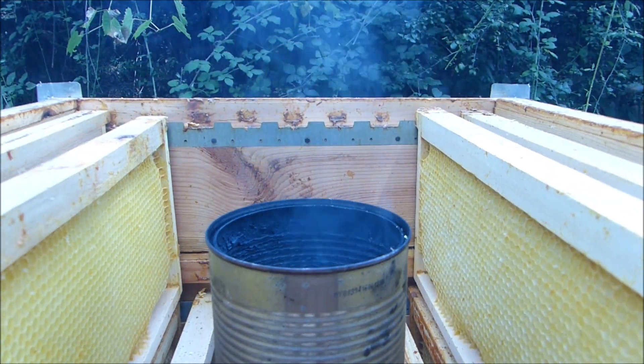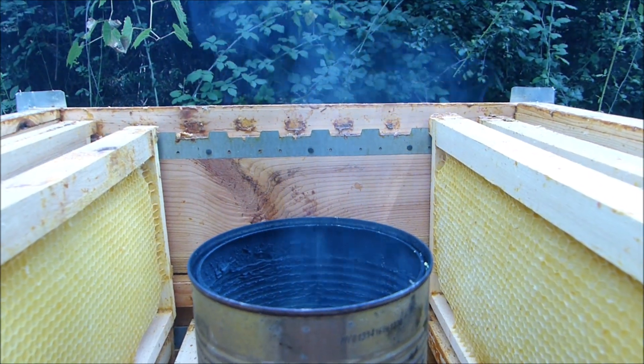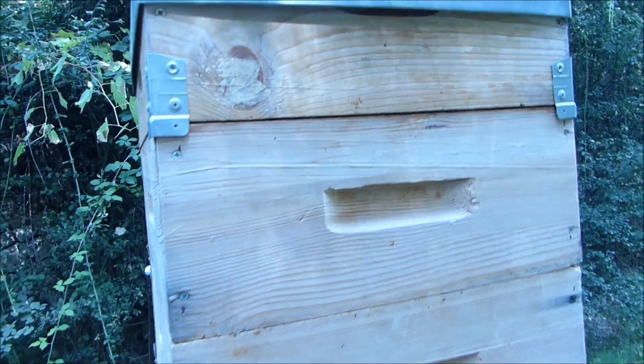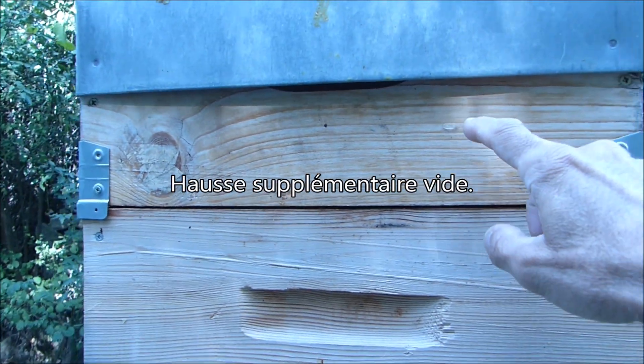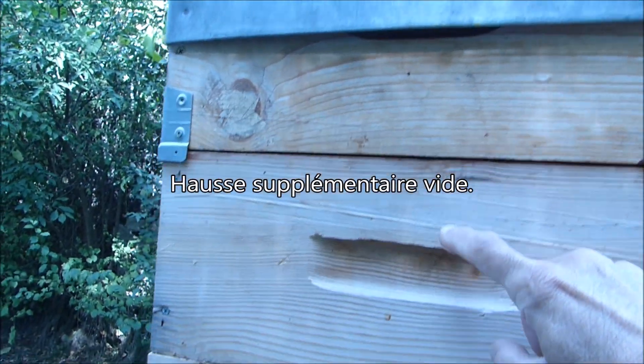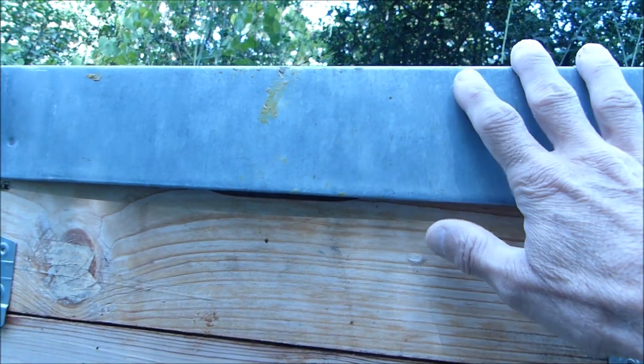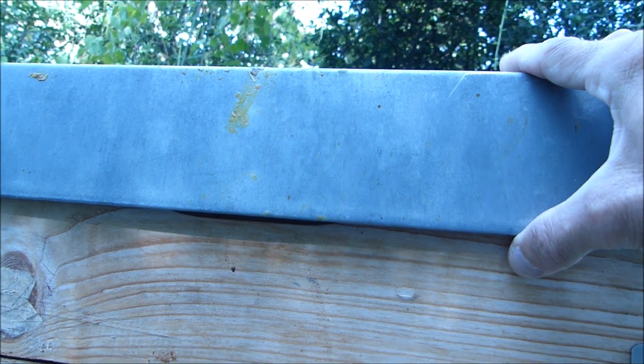La boîte métallique est posée sur un petit support en bois. Le gaz, la fumée est en train de se dégager. Je vais rapidement rajouter une hausse et le toit. J'ai rajouté une hausse supplémentaire. Il y a mon combustible ici, dans cette hausse-là, puis la hausse supplémentaire et le toit pour fermer l'ensemble.